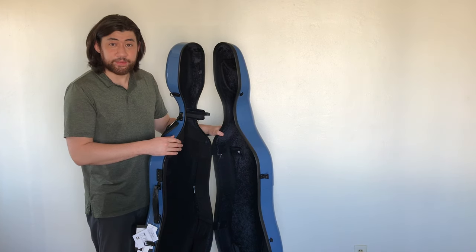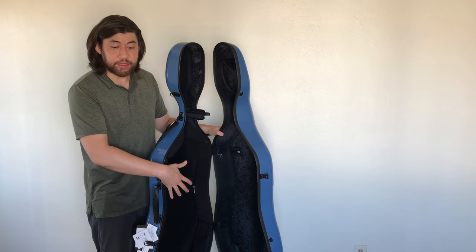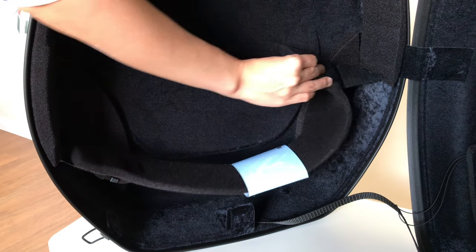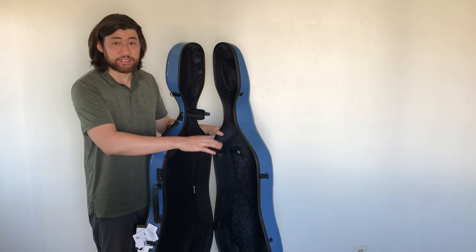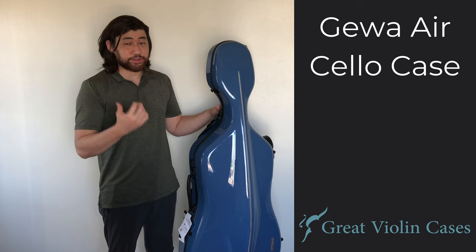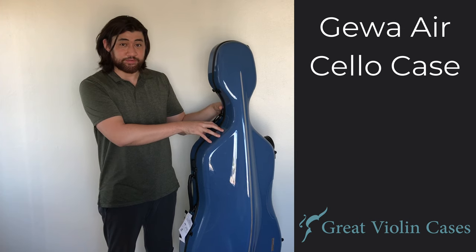The two paddings up here are adjustable by Velcro so you can adjust them to the fit of your cello. At the bottom, there's also an adjustable Velcro suspension padding — a sling that you can adjust via Velcro — which provides a little more suspension for your cello and makes it easier to customize to the shape of your cello. Overall, this is a really beautiful case. It's protective, it's durable, and it only weighs 8.6 pounds, so it's a great option for protecting valuable cellos.